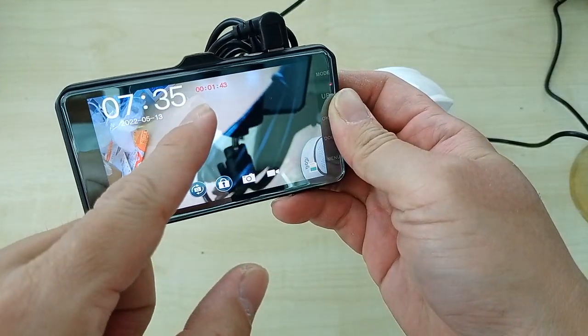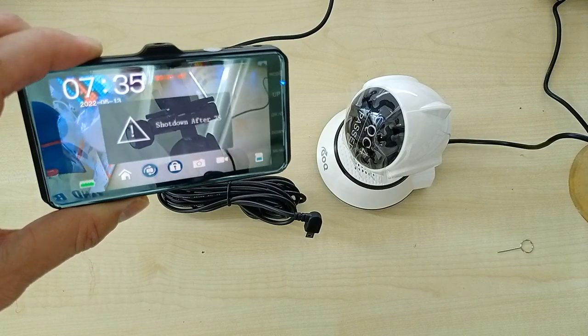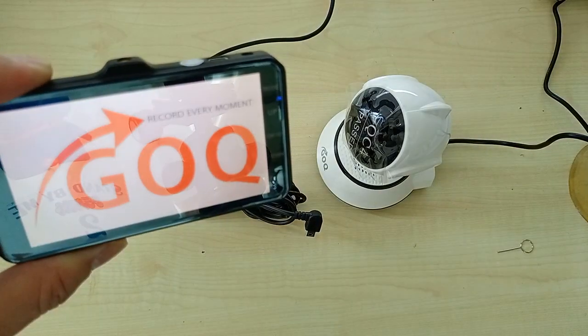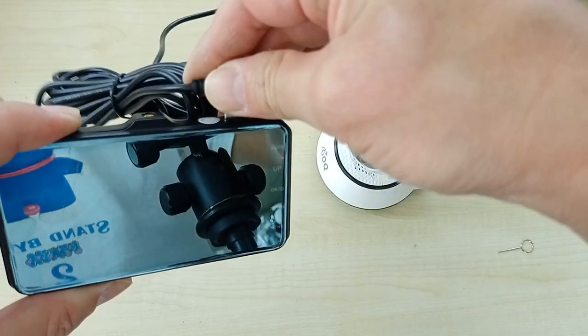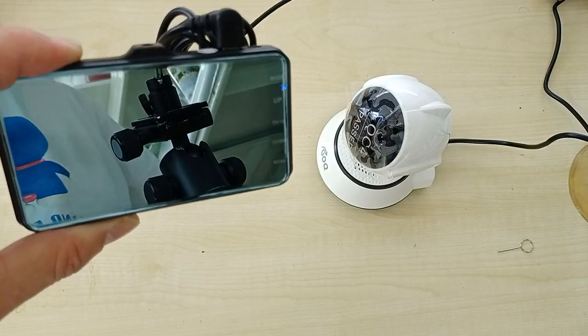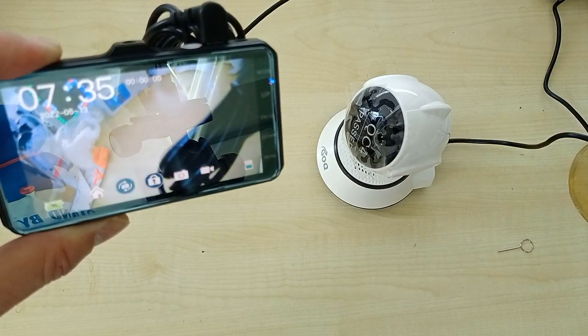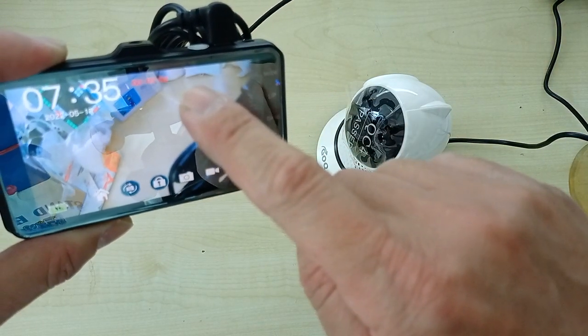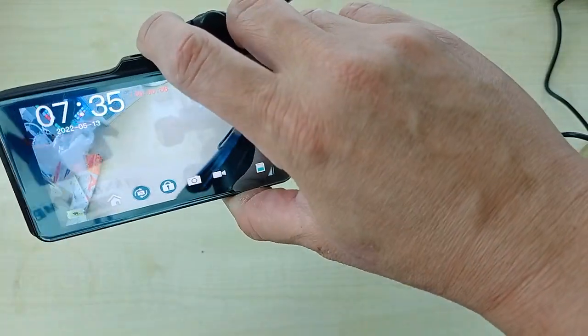You can see the CCTV is now recording. I disconnect the power and it will automatically shut down. After I plug in the power it will power on, and after powering on it will immediately record. There is no problem with formatting or anything — everything is okay.